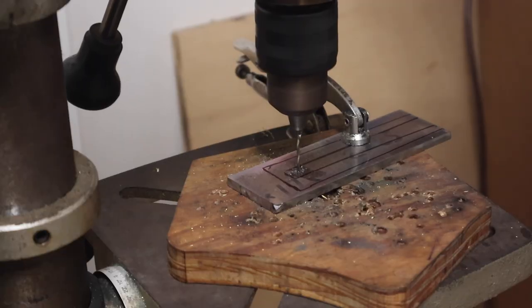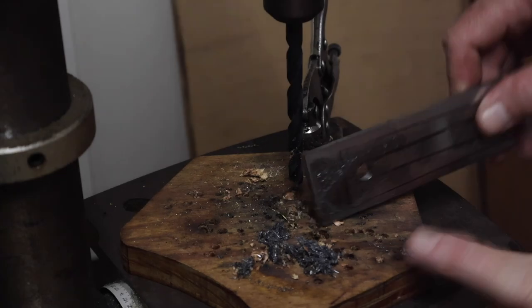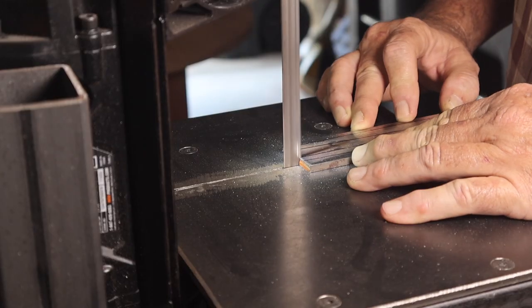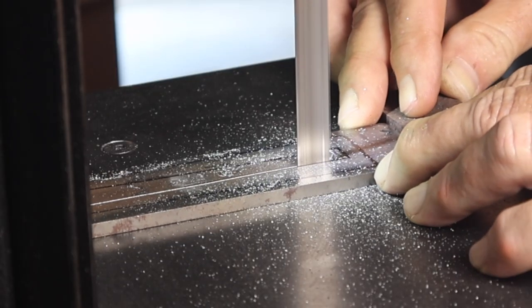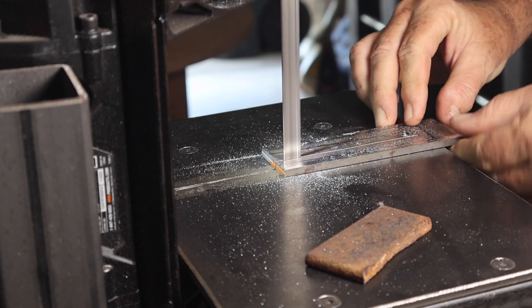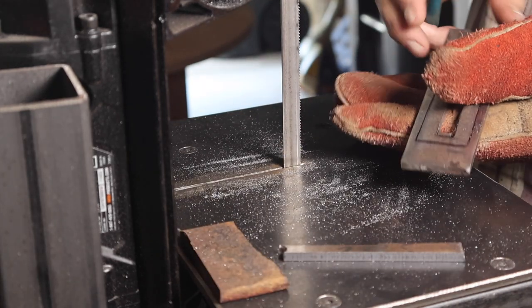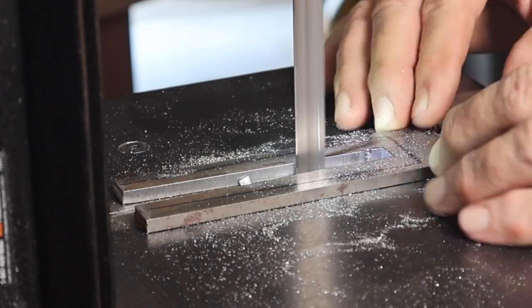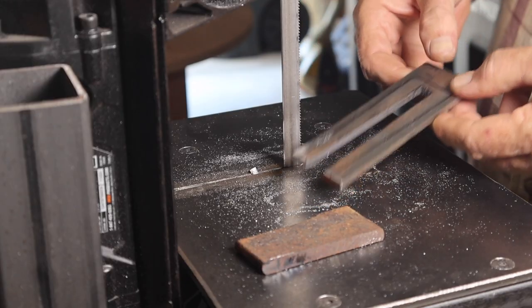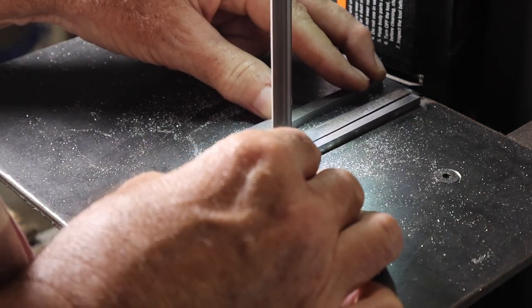I'm going to cut the slot out for the tang on my portable bandsaw. First I have to drill a relief hole at the end of the slot so I can get the piece out. I drilled the hole first, then cut that slot out on the portable bandsaw. Once I got that piece out, I cleaned up the very butt end of the slot with the saw and followed up with a file to smooth that out, then continued cutting out the frame pattern on the bandsaw.